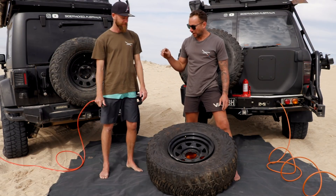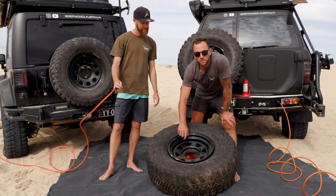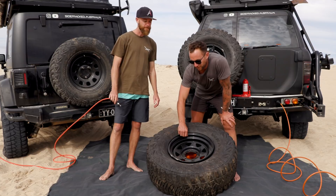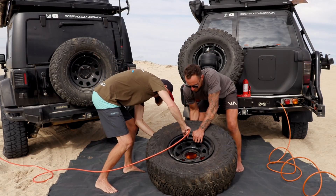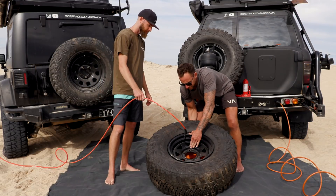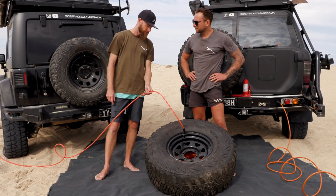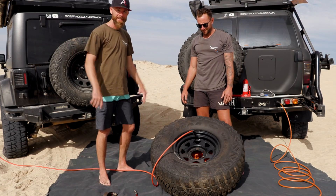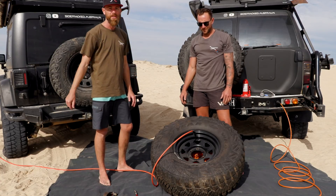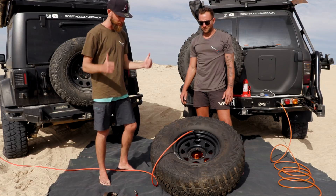The first compressor is the ARB single. We'll see how long it will take or if it can even put a 35 inch bead back on the rim. There was no pop but it is on the bead, so the single compressor can still reseat a 35 inch bead. Good news.